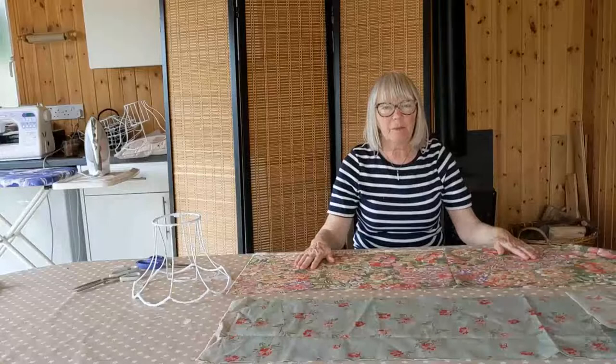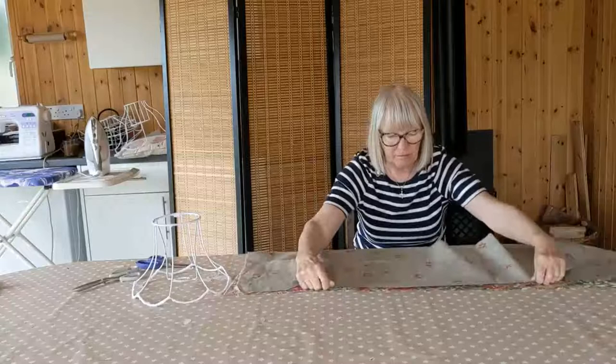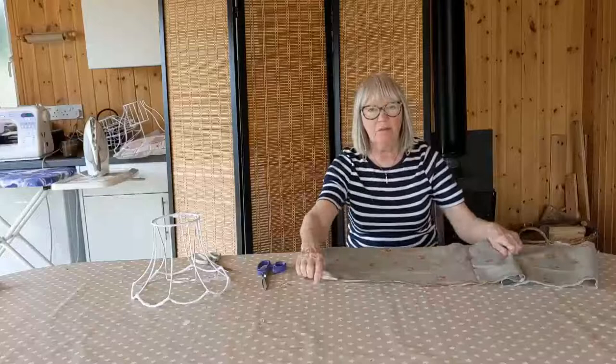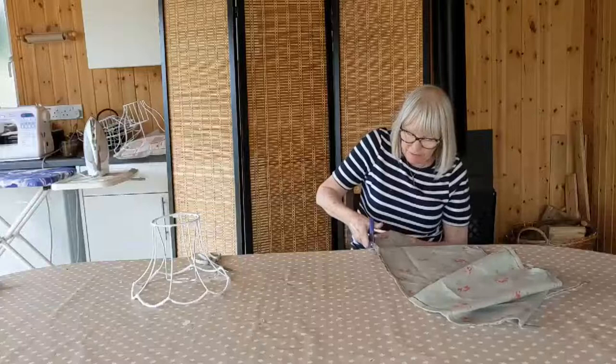Having done that I'm going to join them together, right sides together, and stitch at the top and at the bottom on the sewing machine. I've done that — I've stitched the two pieces together at the top and the bottom — and now I'm just going to trim all the excess fabric next to the stitching lines. You want to get as close as you can because you want to have a nice crisp edge.